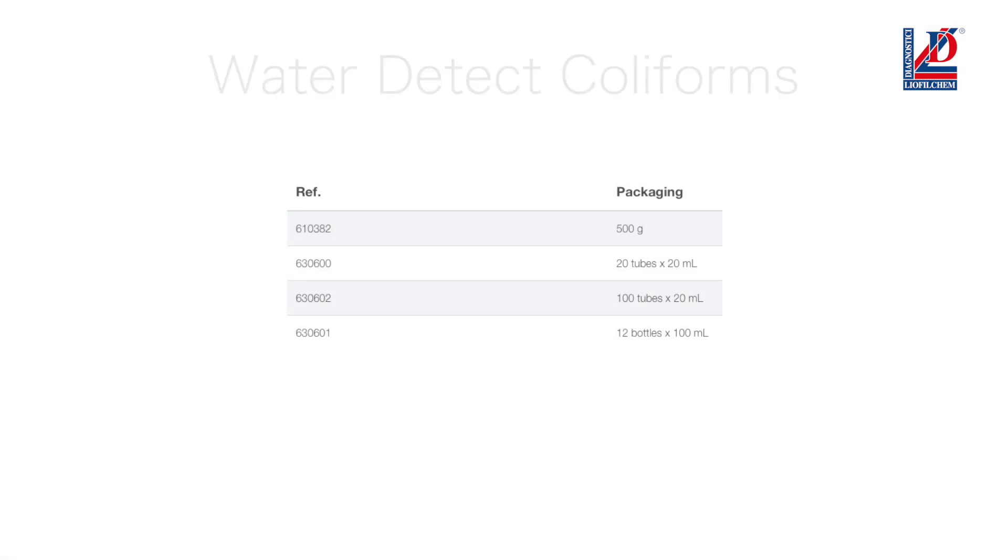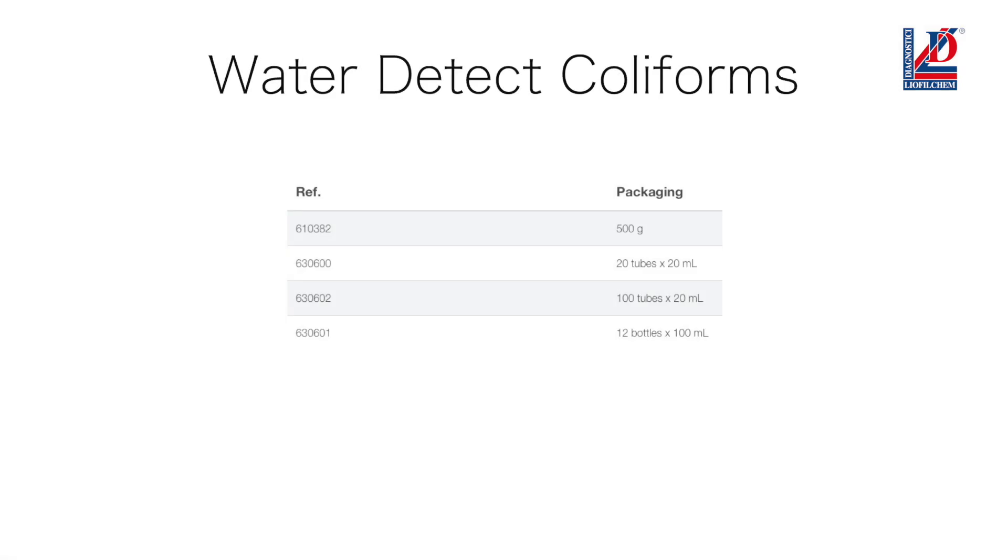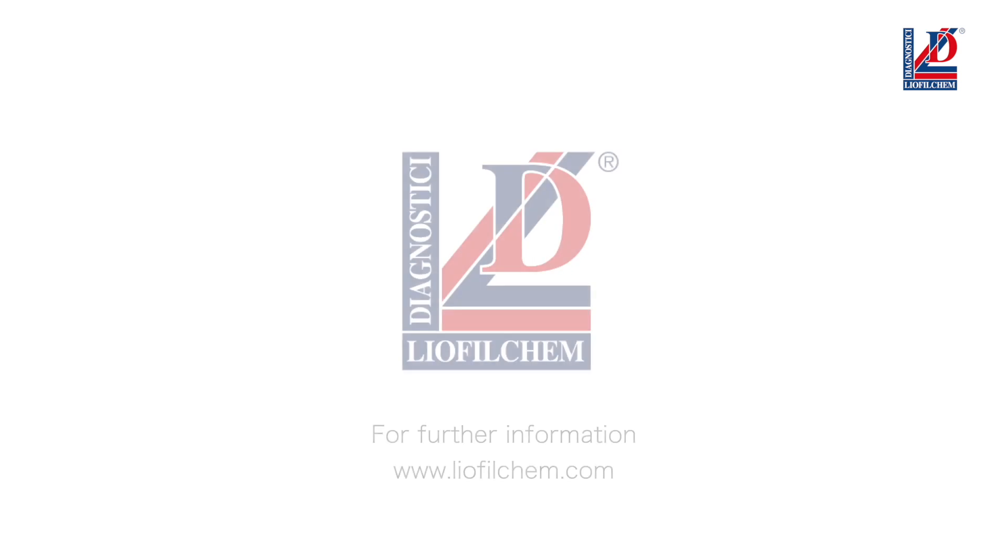Water Detect Coliforms is available in several formats such as pre-weighted tubes or bottles, or a 500 grams bulk. For further information please visit our website.